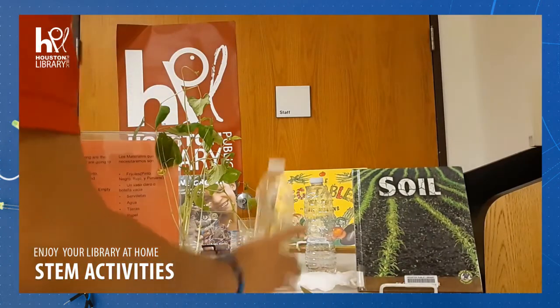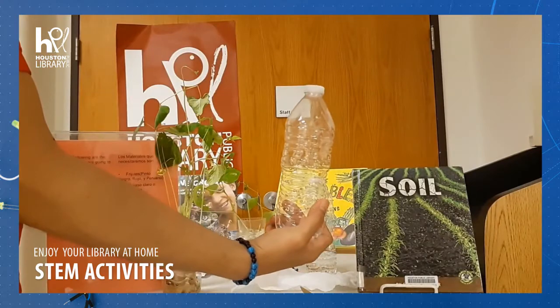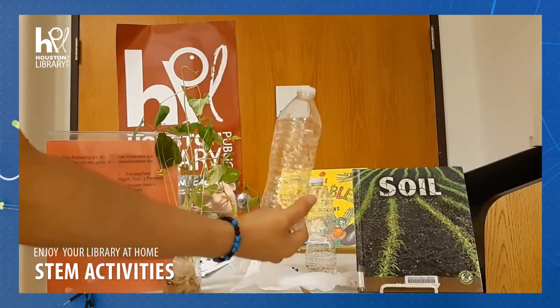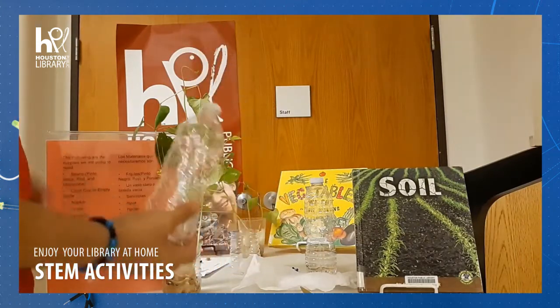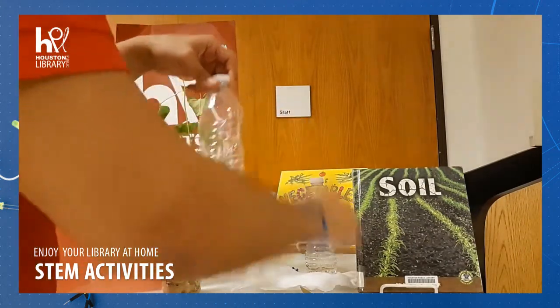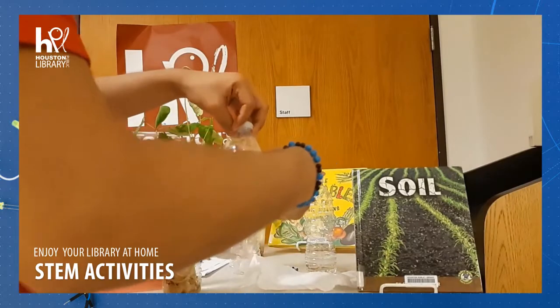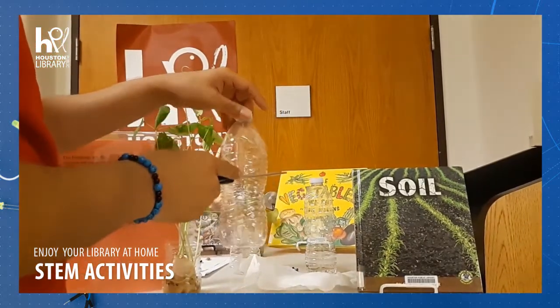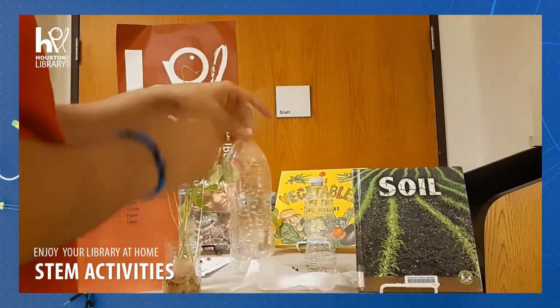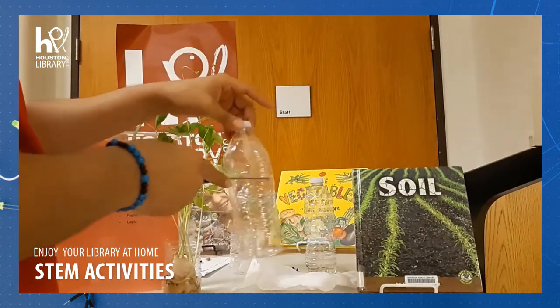So first we grab our bottle if we don't have a plastic cup. Agarramos nuestra botella de plástico si no tenemos un vaso de plástico. And we cut it around with your scissors. Lo cortamos alrededor. Remember, adult supervision — supervisión de adultos — we don't want anyone to get cut. No queremos que nadie se corte.